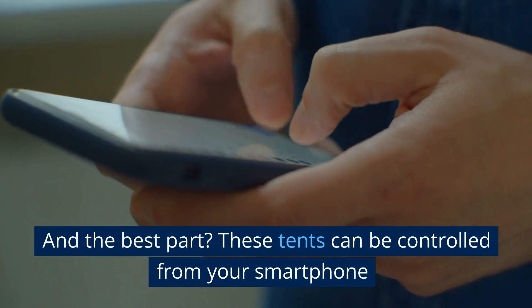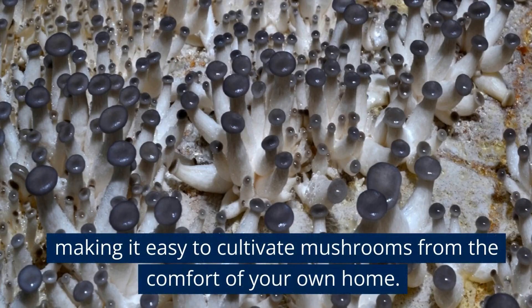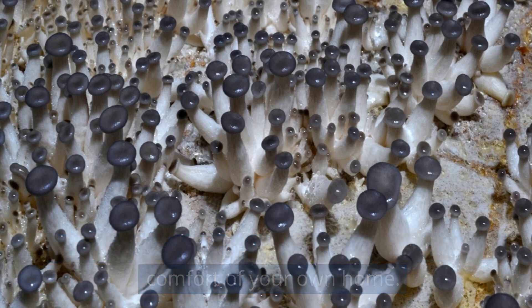And the best part? These tents can be controlled from your smartphone, making it easy to cultivate mushrooms from the comfort of your own home.